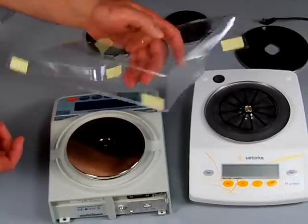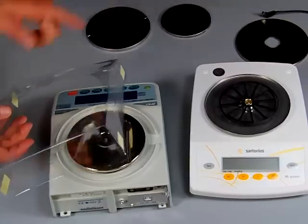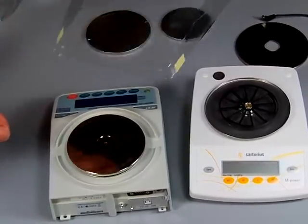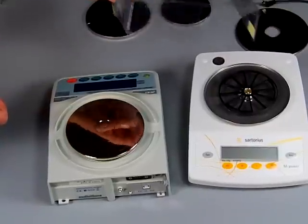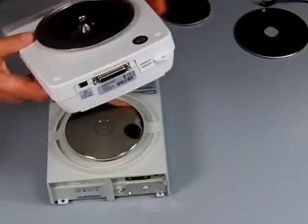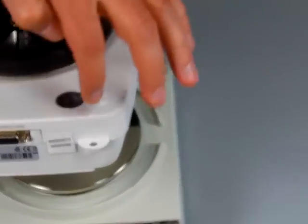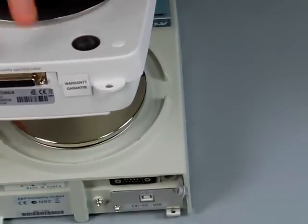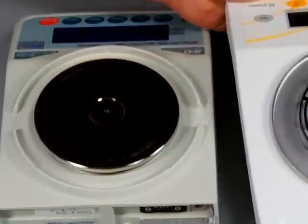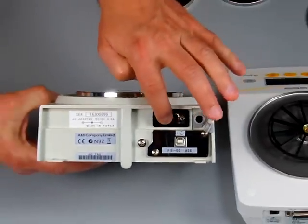If you're weighing magnetic material or large objects, you'd definitely want the A&D because of the underhook. Another feature: the Sartorius doesn't come with a dust cover, whereas the A&D comes with one standard — many people call it a spill cover. With A&D you get one free; with Sartorius it's an optional accessory. The Sartorius also has a small hole for a master lock to secure the balance.